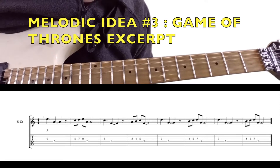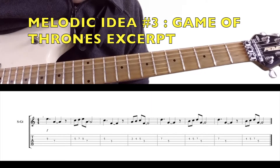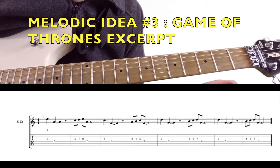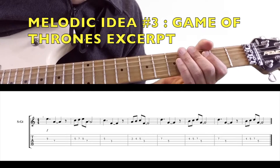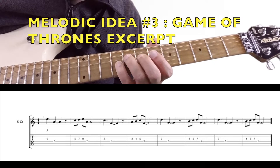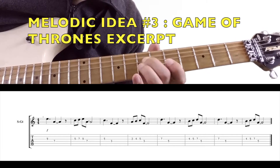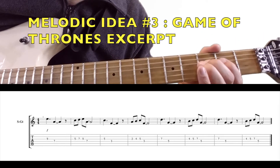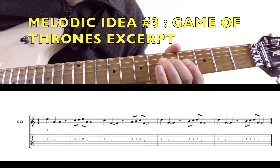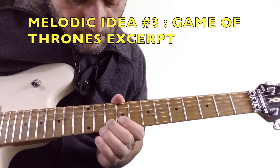Now it's Game of Thrones theme time — we're just going to steal a little segment from the Game of Thrones theme and plug it in here. I also did a video on using this over Pink Floyd's 'Comfortably Numb,' which you can find on my YouTube channel. So over A minor, it starts on the fifth of the chord, the E. Then the F chord, then G — twice, of course. Learn it up an octave too.